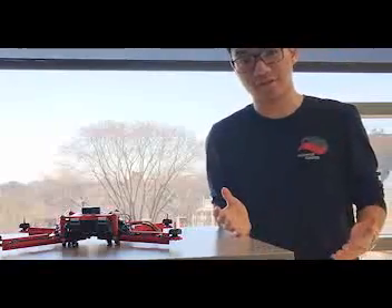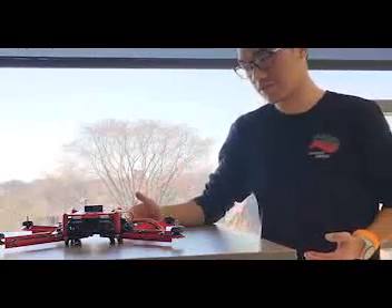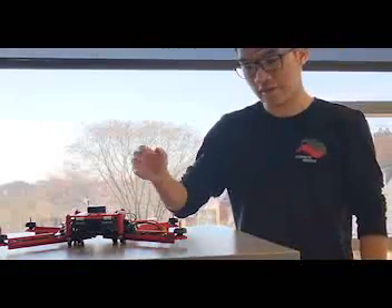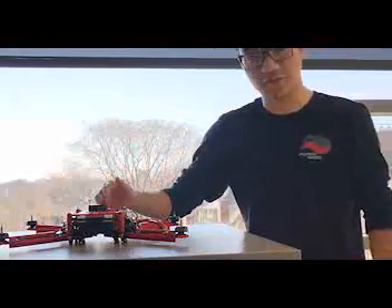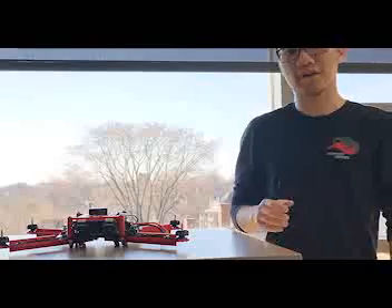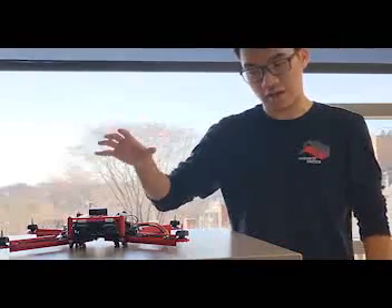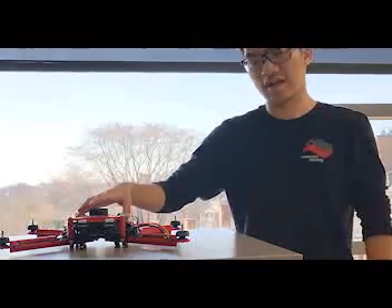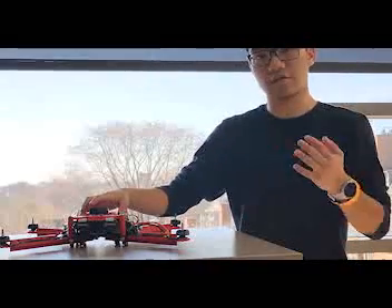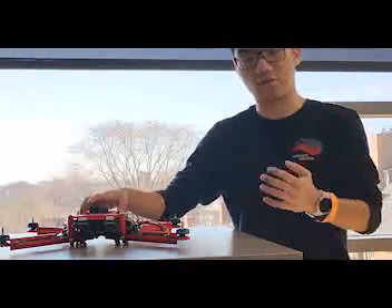We learned a lot from our first iteration, from structural integrity to calibration of the actual drone itself. When we first flew this, it had successfully launched and got into the air, but due to inaccurate calibration and a little bit of imbalance, it caused the drone to crash. Due to the lack of time in the 24 hours, we were not able to have high quality calibration.